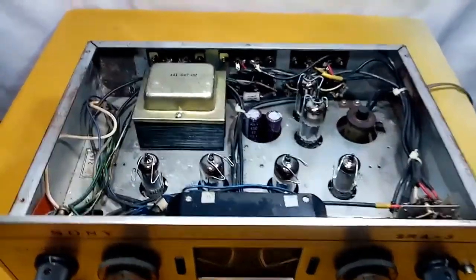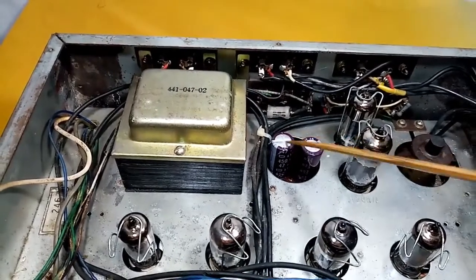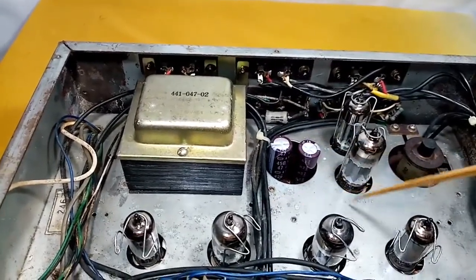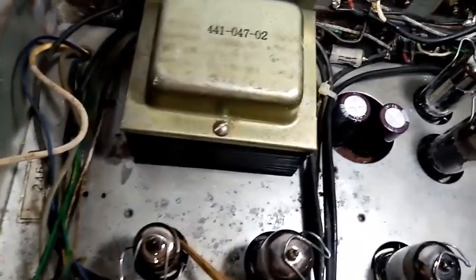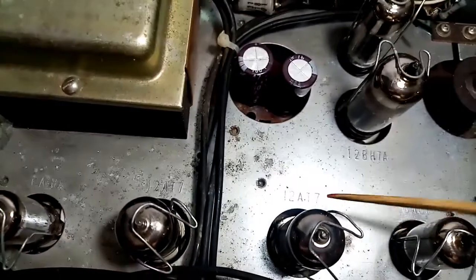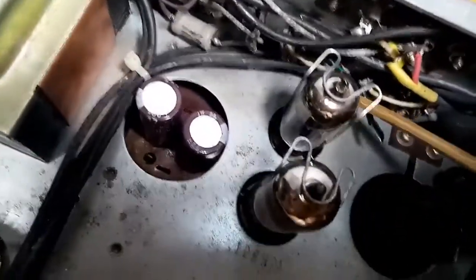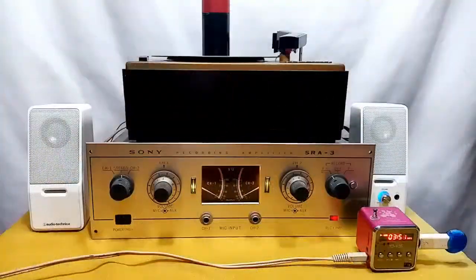I already recapped this unit — I placed two new capacitors for the power filter, and also recapped the innermost part. The tubes are: 6AU6, 12AX7, 12AX7, 6AU6, 12BH7A, and 6X4.